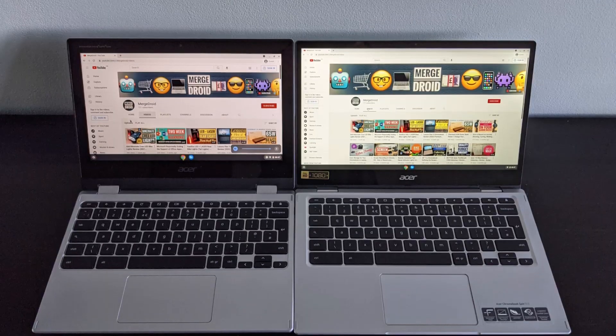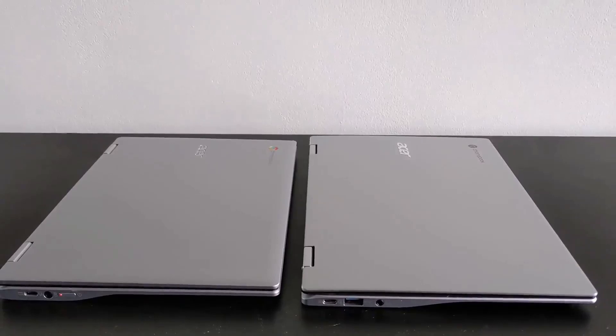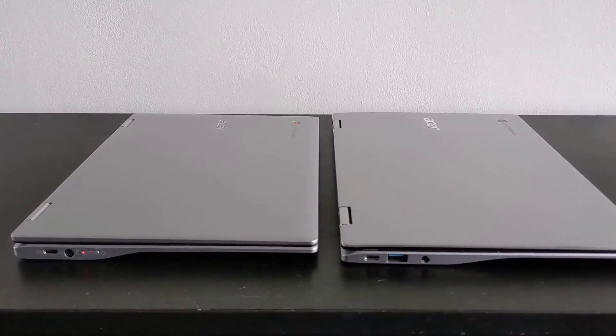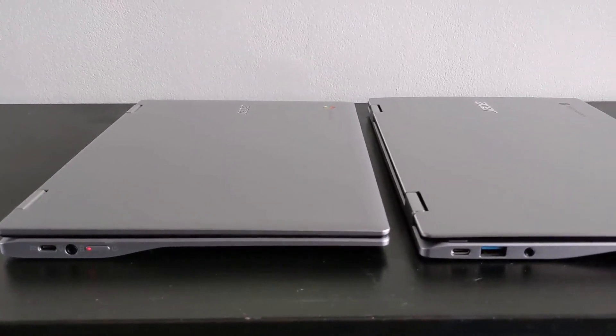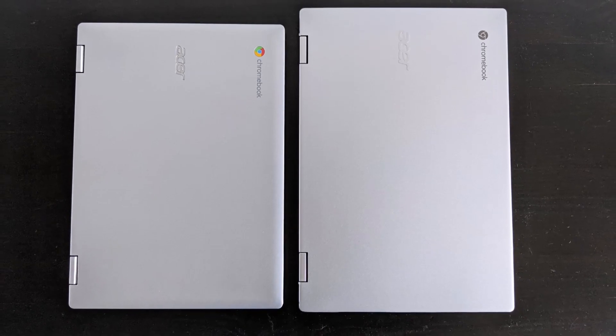Here it is up against the Acer Spin 311 — its younger sibling, I guess — an 11.6-inch Chromebook you may have seen in my last video. Just to give you a size comparison: because of the thinner bezels on the Spin 513, the actual footprint isn't too different between the two.